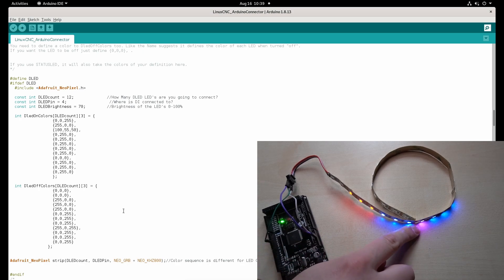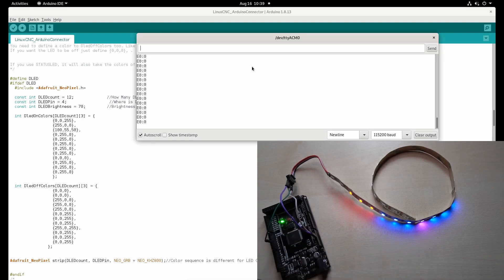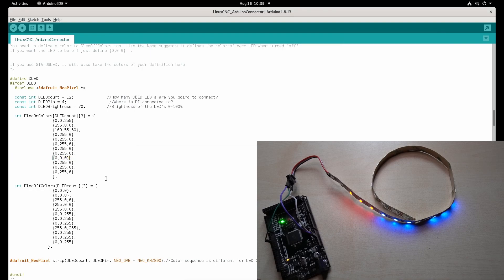Now we have this very pink LED. Let's turn it on — in the on state it actually turns off, just like we configured. This is actually quite easy.